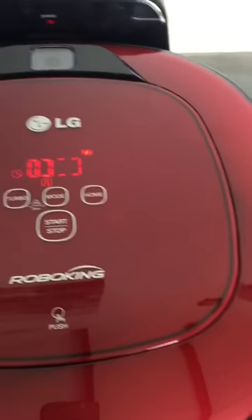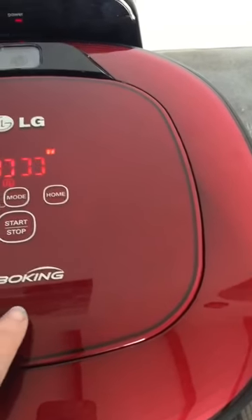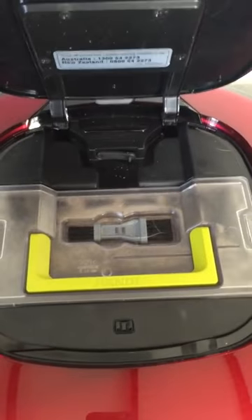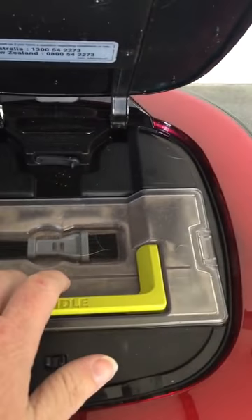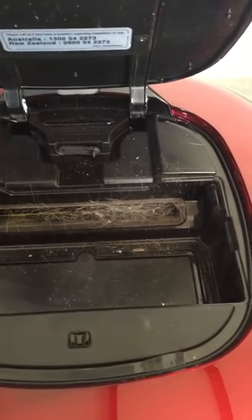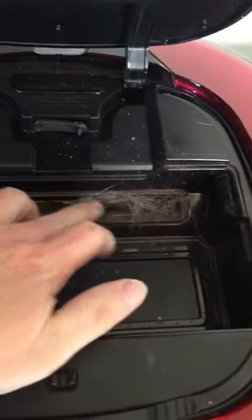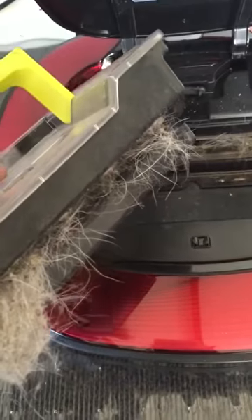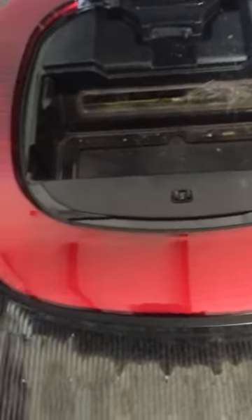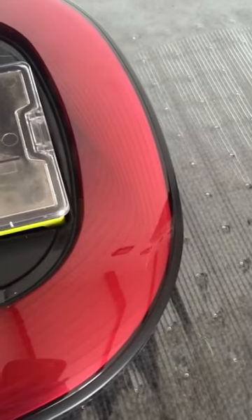The buttons on the vacuum itself are touch screen. If you press this button here it opens the internals. This is where all the rubbish goes — you can lift it out. I've left it for a day so I can show you in this video. The dirt comes through here and gets sent into this little trap.